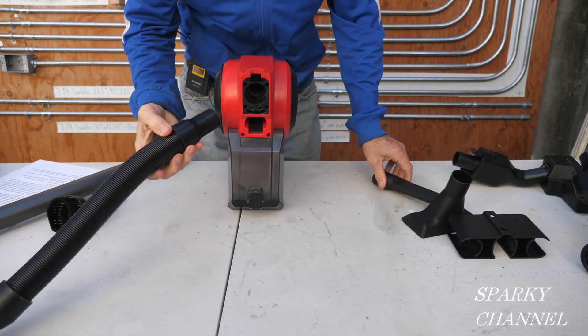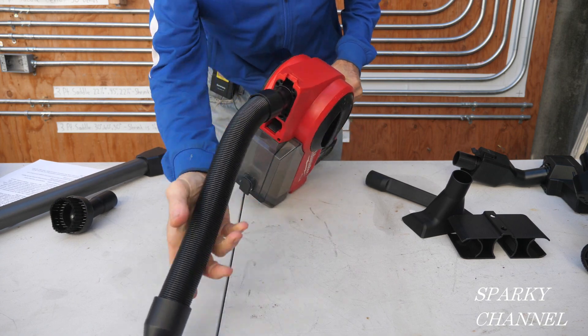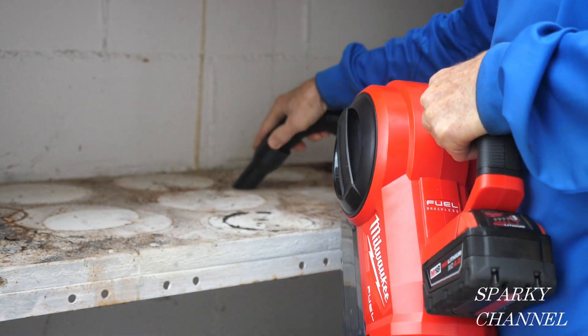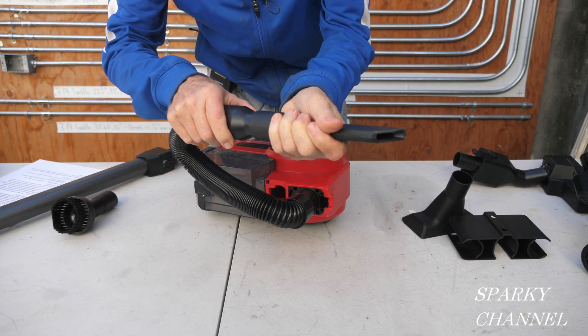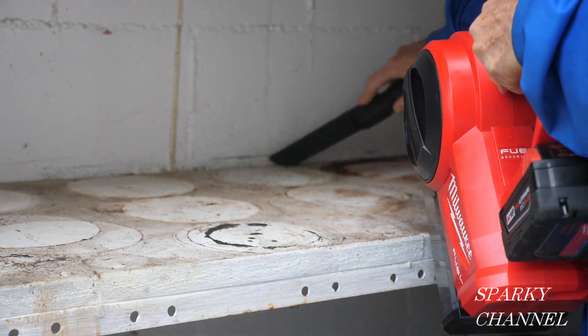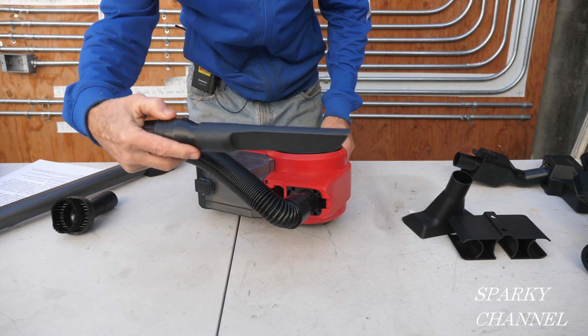Here's my favorite way to use this vacuum — it's with this flexible hose, like that. Or even better, you can put on this crevice tool, like that, and vacuum with the crevice tool.